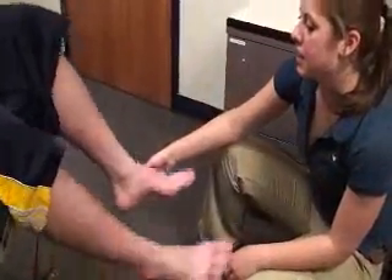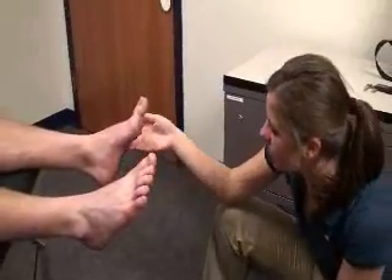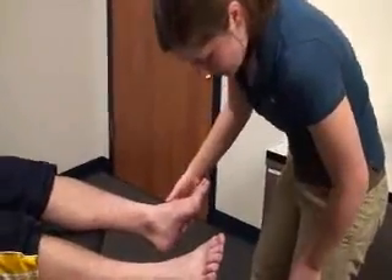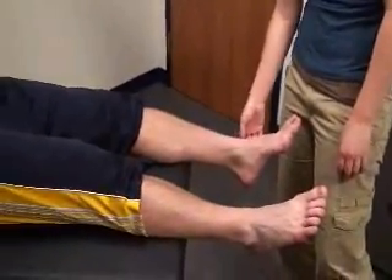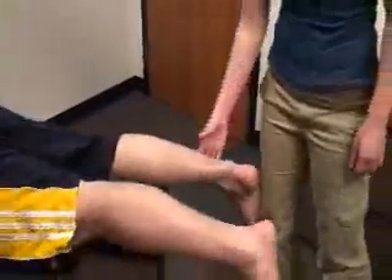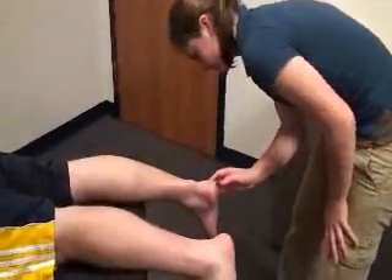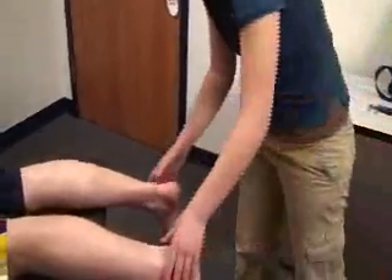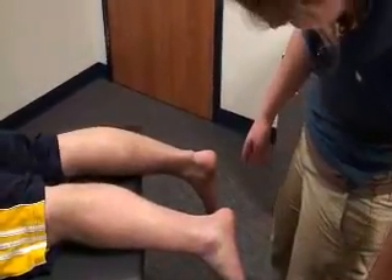She will then have the patient turn over so she can view the posterior surface as well, and check the integrity of the Achilles tendon. Foot alignment can also be assessed at this point, such as forefoot and rearfoot valgus and varus. Non-weight bearing inspection of the foot alignment can also be done, along with assessment of subtalar neutral.